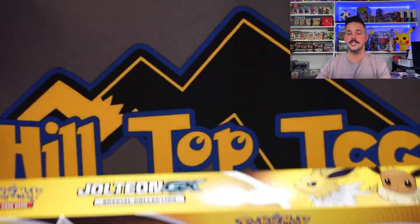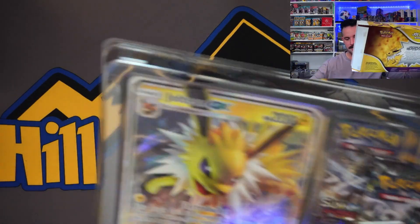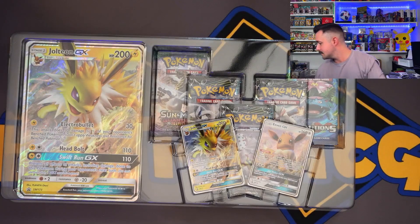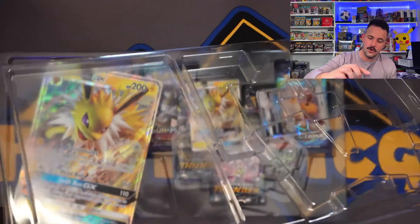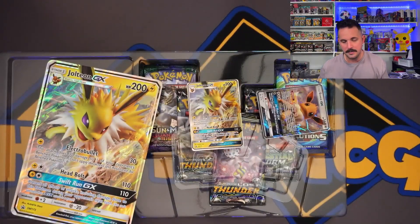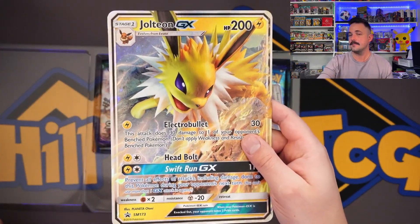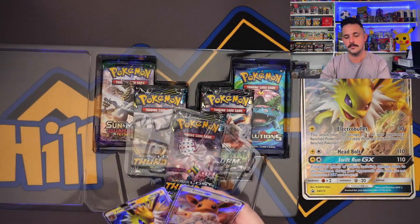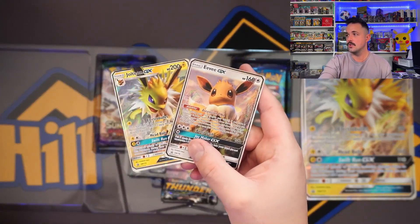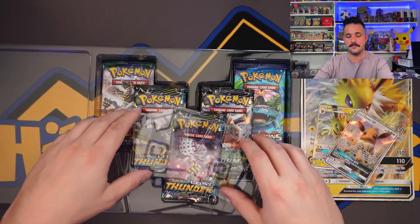Let's get this bad boy open. There is the box. Promos — they just drop right out. Back in the day these things were pinned in and hard to get out. This is the larger size jumbo card, two promos. The alternate art promos are so much cooler — these are cool, but there's no texture. They're shiny, but Pokemon has definitely stepped it up on that front.